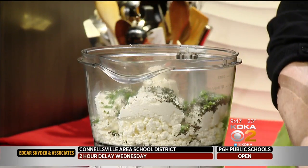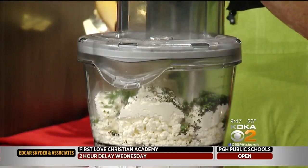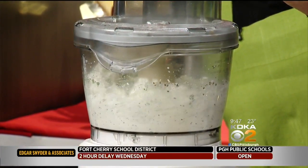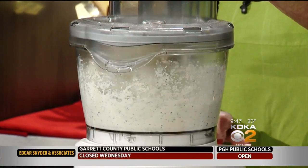First, before I do anything, I'm going to process this and get everything blended. Ricotta and goat cheese together. I've got a lot of machinery going on today. You do! It's that kind of a day.